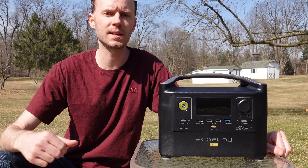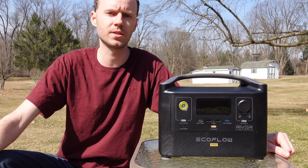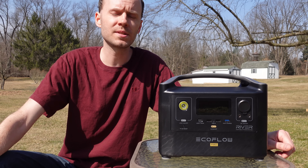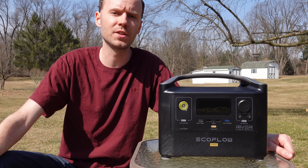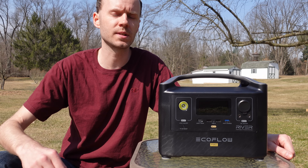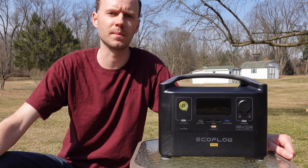One thing that really stands out to me is its super-fast recharge time. You can recharge this from 0% to 80% in just one hour. We had reviewed a Jackery several months ago, and the Jackery had a recharge time of 5 to 6 hours. So if this fast charge works as designed, that will be a big win in my opinion.